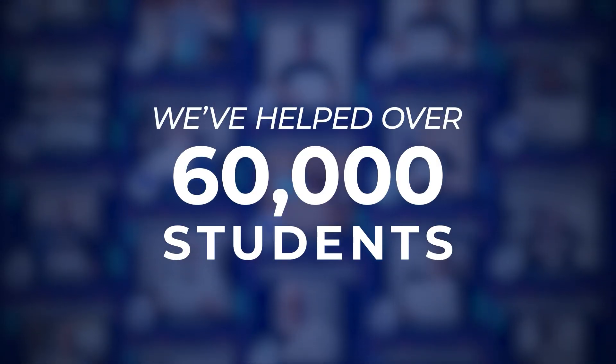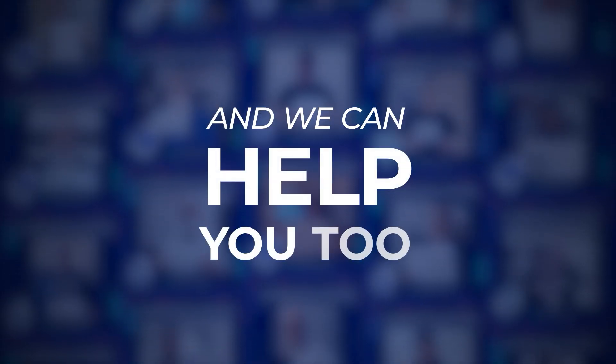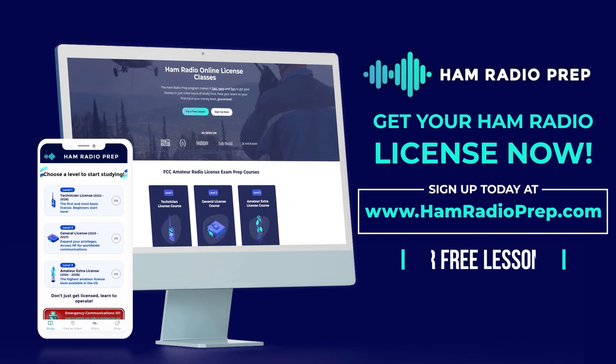We've helped over 60,000 students get their US FCC amateur radio license and we can help you too, no matter your age or educational background. Go to www.hamradioprep.com and try a free lesson today.